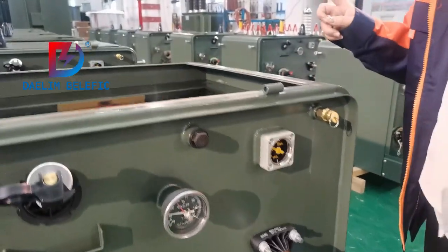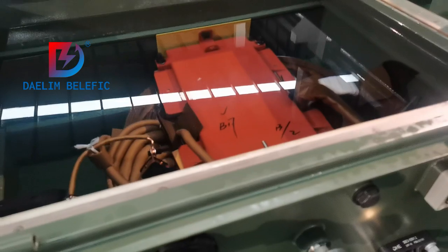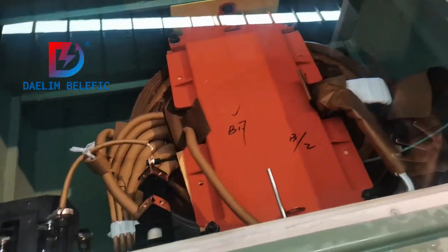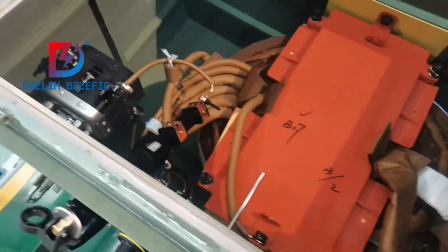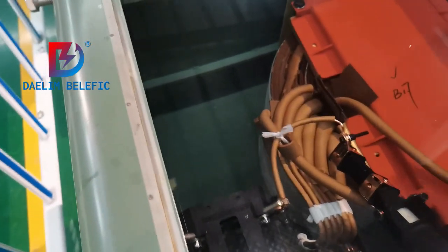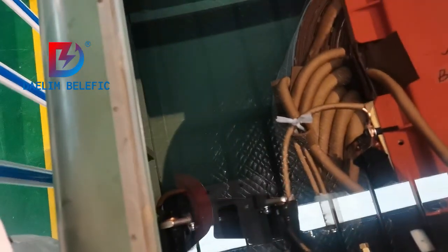Let's see the inside of these transformers. The liquid is mineral oil. As you can see, this is the inside of the transformer. I believe you don't often have this chance to see the inside of a transformer. Here you can see carefully how this transformer is constructed inside.